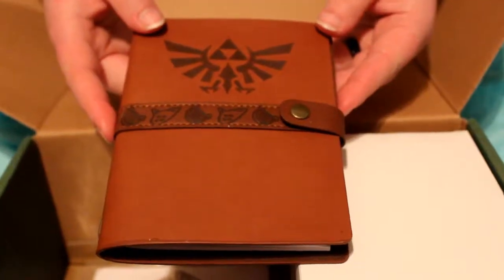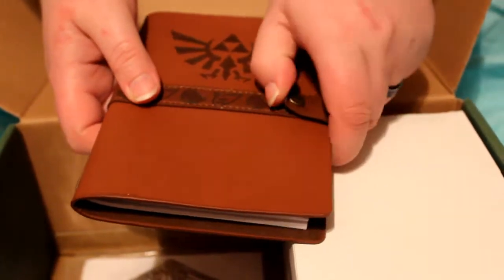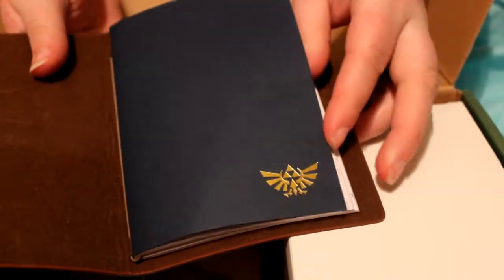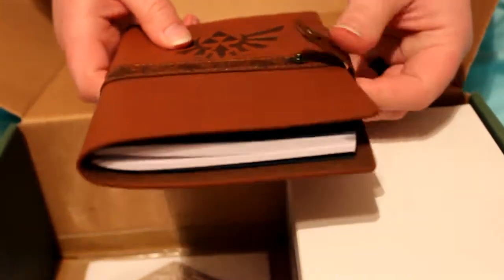Okay, next we have this little journal — it's got a little snap, and it's got an ocarina and a little harp on it. Let me open it up — it's got this decorative border. There's a really small Triforce with just like this tribal-looking border on it and they're just blank pages. It's kind of like leather bound, so that's pretty cool.